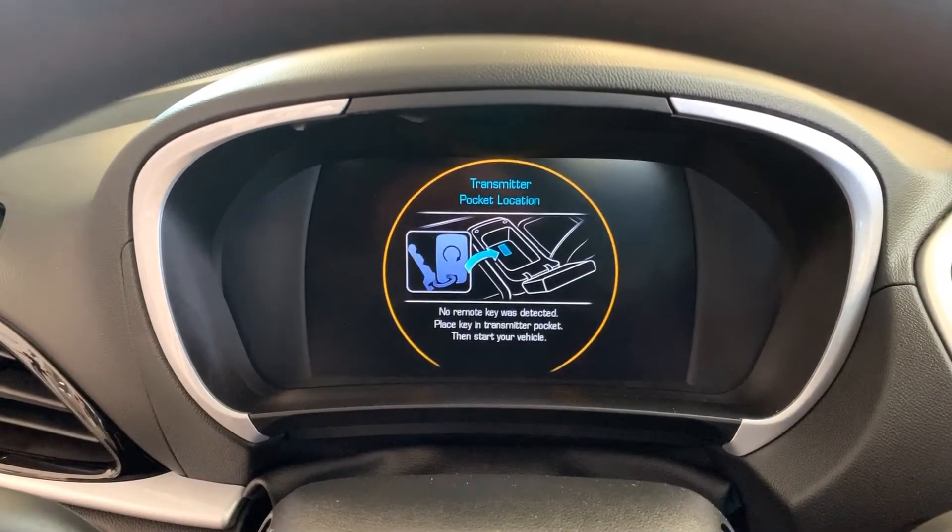What this is doing is simulating a bad key or a key that cannot communicate with the vehicle. There are lots of different reasons why this can come up — people can be quite hard on keys, and we also now have so much more technology and electronics in our keys that the probability of a dead battery in that key becomes higher and higher.